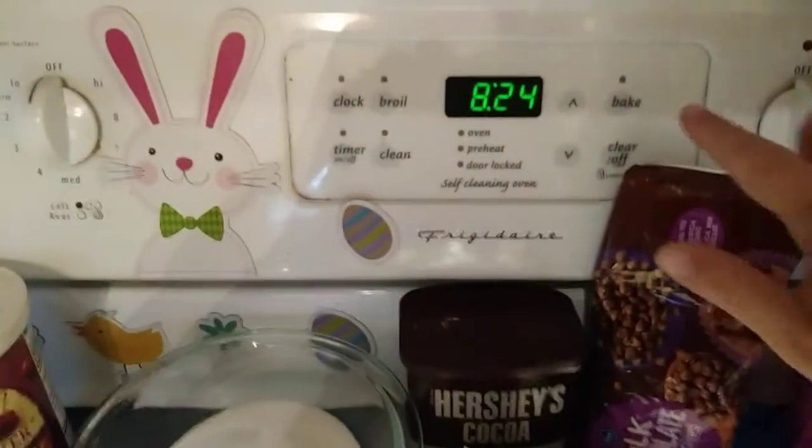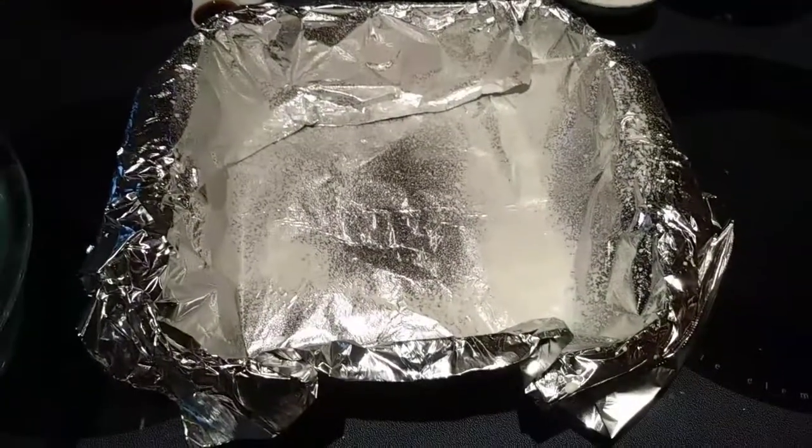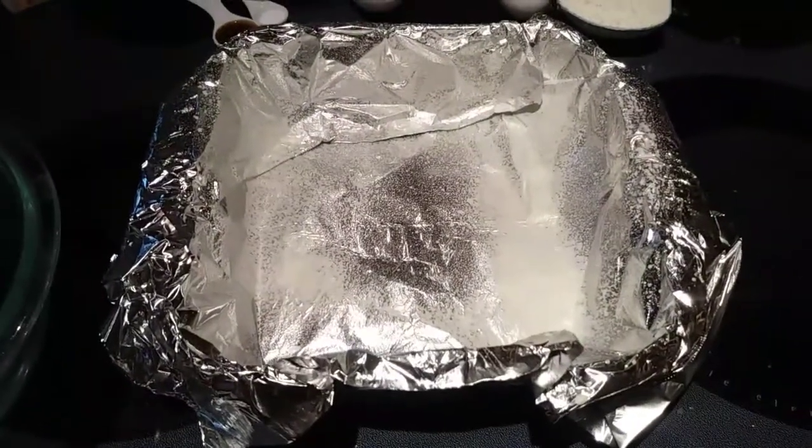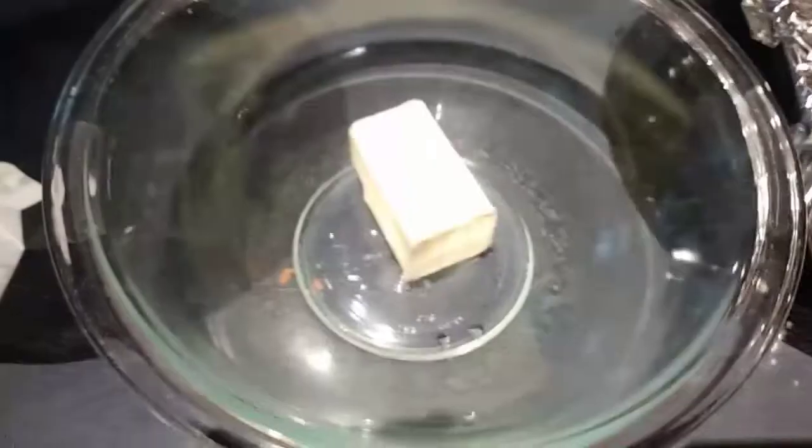Let's go ahead and get started. I'm going to preheat my oven to 325, and then you want to line your baking dish with aluminum foil and spray it with cooking spray. Make sure you leave some overhangs on the sides.